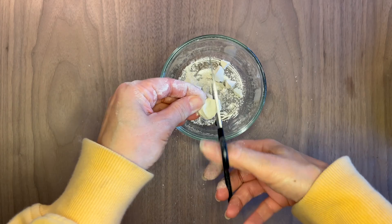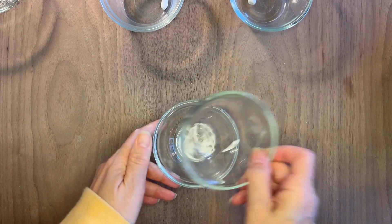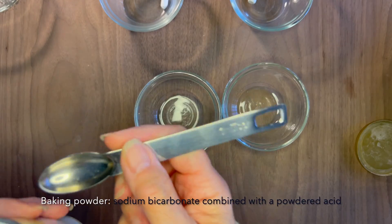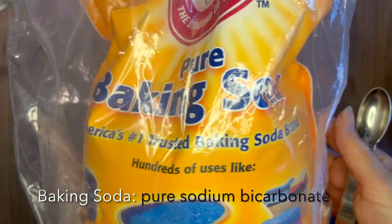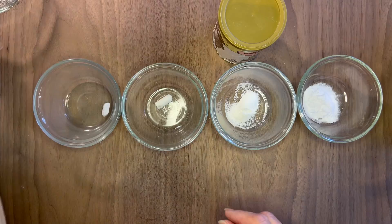I'm going to cut up about a teaspoon of chalk for this project and try to do equal amounts of the other bases that we're using. I also have some baking powder that I'm going to be mixing with vinegar, as well as baking soda, which I'm sure you have seen mixed with vinegar before.